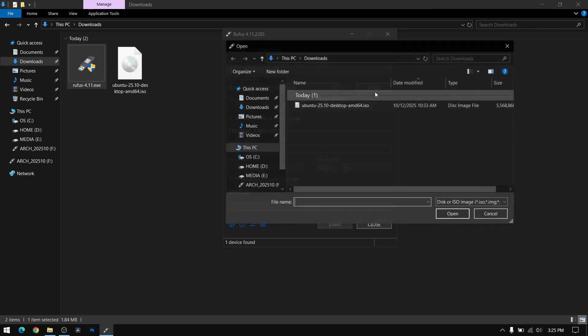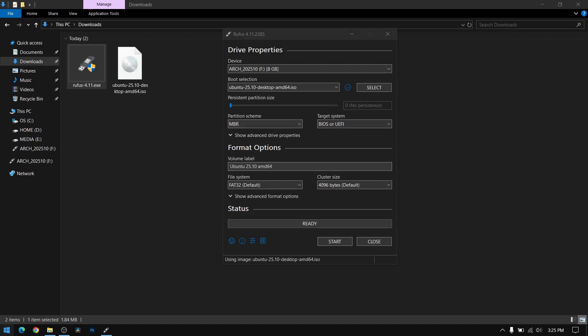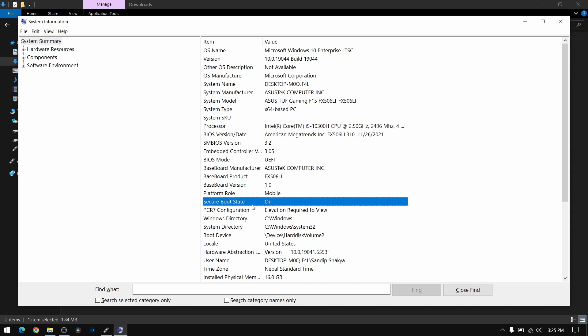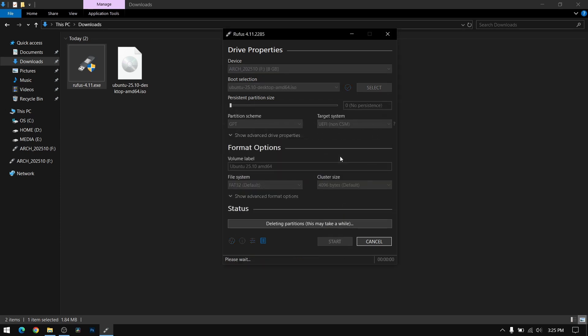Go to your downloads directory and open Rufus. Now select the Ubuntu ISO file which you just downloaded. For the partition scheme, search for System Information — as you can see, my BIOS mode is UEFI and I have Secure Boot on. If you have a UEFI system you need to choose GPT, otherwise you can leave it on MBR. After that, click on Start. This process is going to take a while, so I am going to fast forward this part of the video.